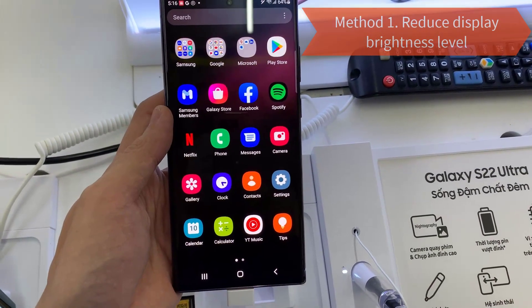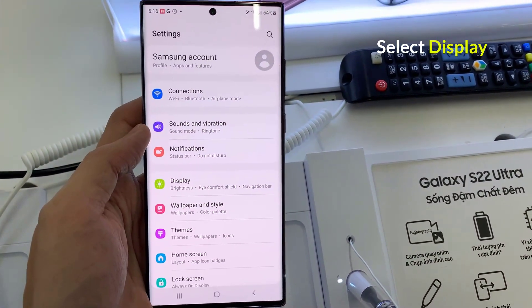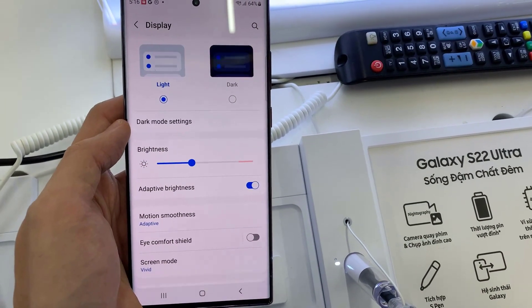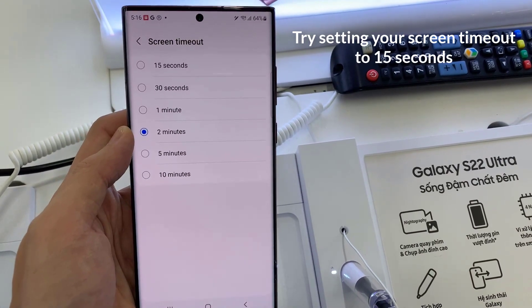Method 1: Reduce Display Brightness Level. Open Settings and select Display. Drag the Brightness slider towards the left. Then try setting your screen timeout to 15 seconds.